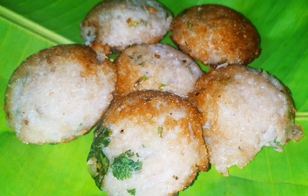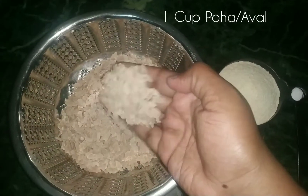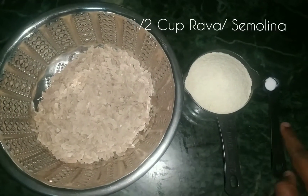Let's see how it is made. We need 1 cup of chamba and 6 cups of rava. Add a pinch of soda.